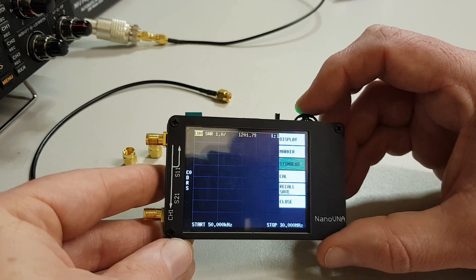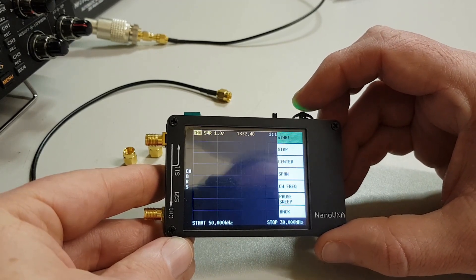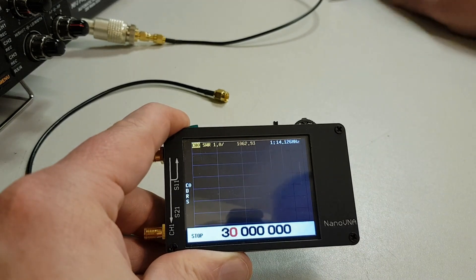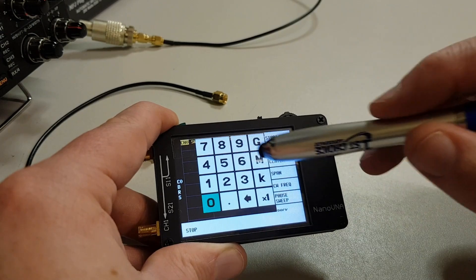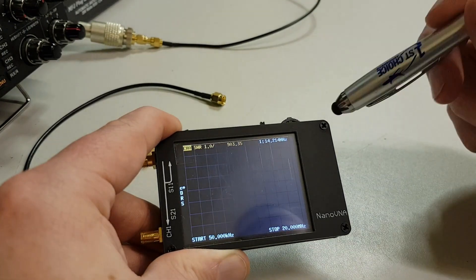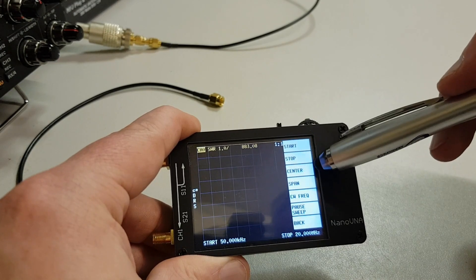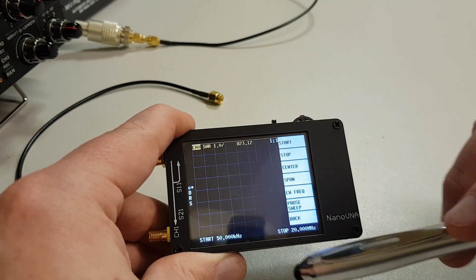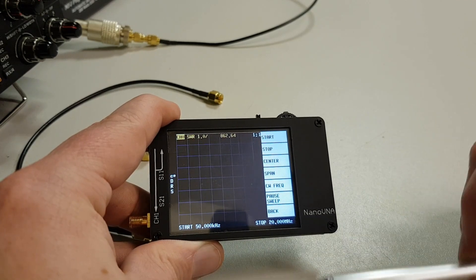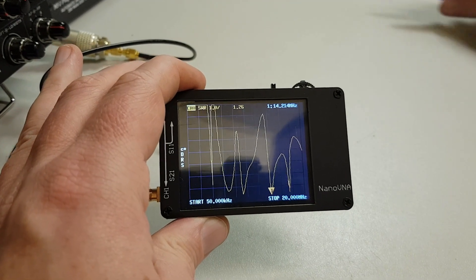If I click on to stimulus, here we can set the start and stop for the range that we want to test. If I click on the stop, it's set to 30 megahertz at the moment — I'm going to put that down. Clicking the corner of the screen brings up a keypad, and I'll put that down to 20 megahertz. You can also change the start, stop, and center. For the aerial I want to show you, I've set it between 50 kilohertz and 20 megahertz.